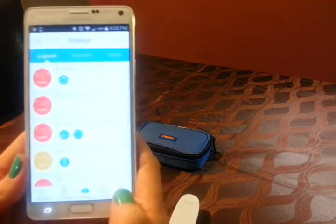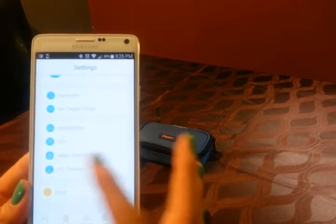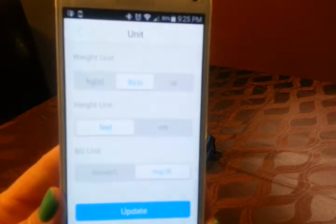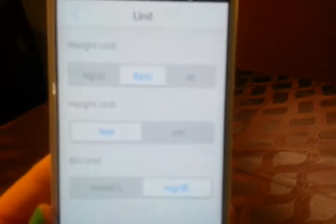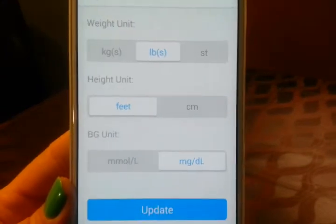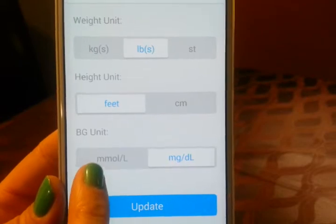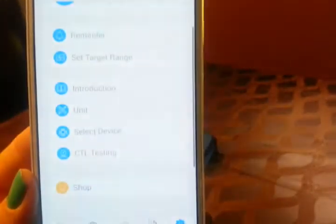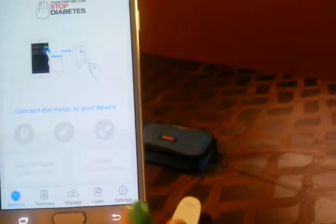In the settings you can set reminders and target range. You can choose pounds or kilograms, feet or centimeters, MMOL or milligrams per deciliter. And then you can put all your information in there.